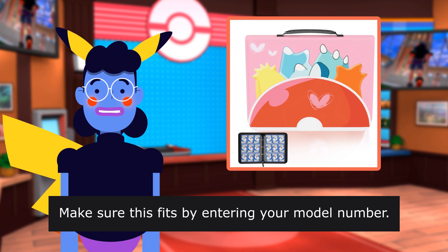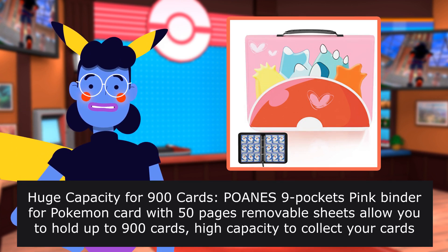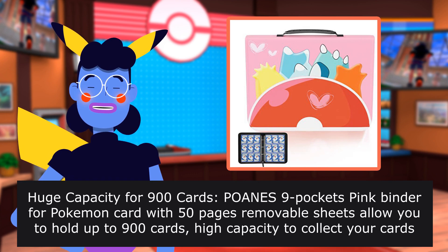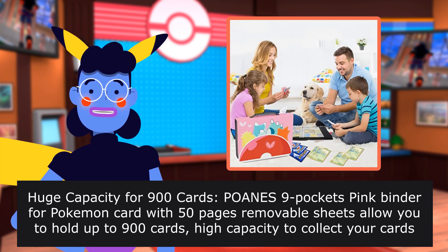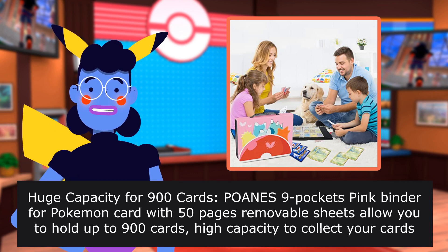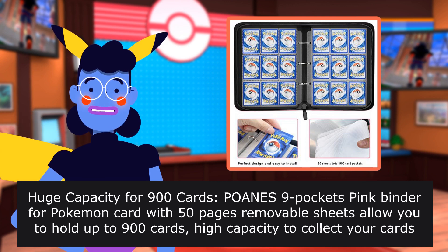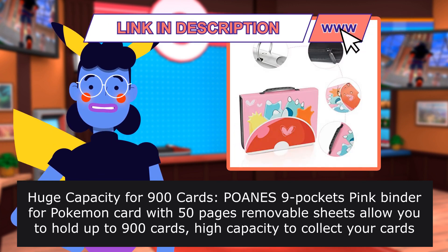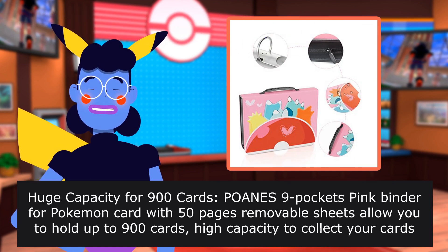Make sure this fits by entering your model number. Huge capacity for 900 cards. POANES 9-pocket pink binder for Pokemon card with 50 pages of removable sheets, allowing you to hold up to 900 cards. High capacity to collect your cards and get your cards well organized. Get a home for your card collection instead of throwing cards all over the place.